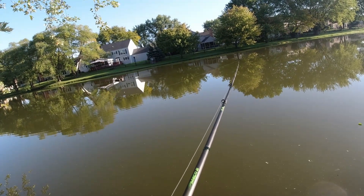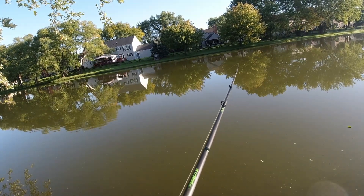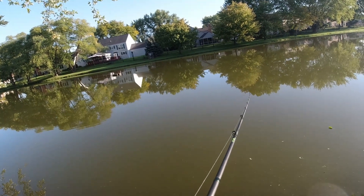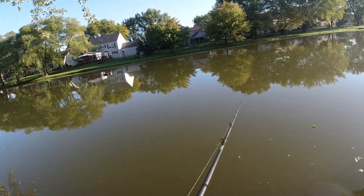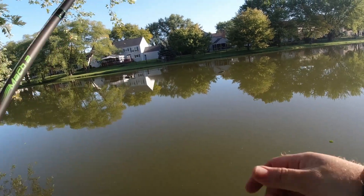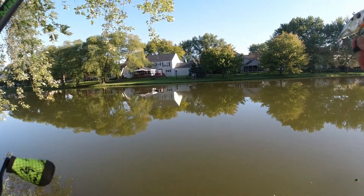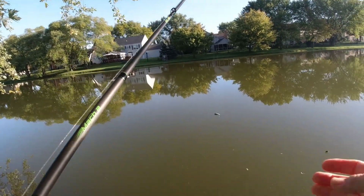Never really fishing for big bass, so I just never threw lots of different types of baits. It was always crappie jigs, live bait, minnows, and worms, and then occasionally plastic worms — but even then I didn't throw a lot of plastics either.